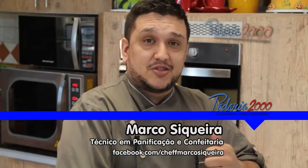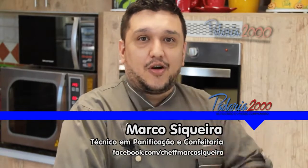Beleza, pessoal? Marco Siqueira, de volta aqui à Padaria 2000. Hoje estou trazendo uma receita bem diferente de variação de brownie: um brownie com Nutella. Vai ser um brownie recheado também com Nutella e a cobertura Nutella — um creminho bem suave de avelã. Uma variação diferente, beleza, pessoal?